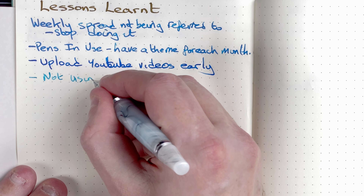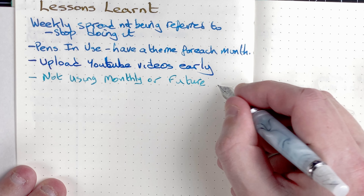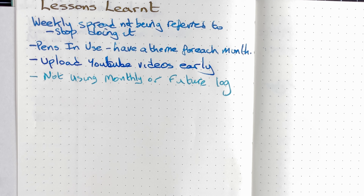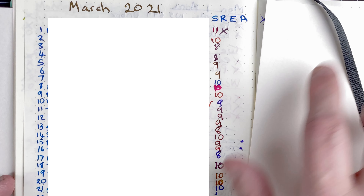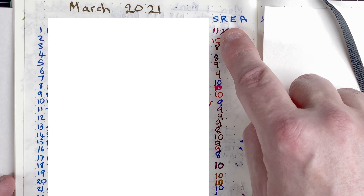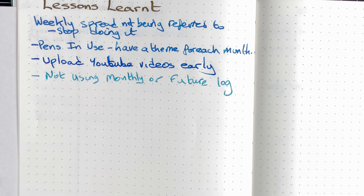I've got a couple more things to add here. I'm not using the monthly log or future log. As I've already said, I wasn't using the future log, and with the monthly log, there'd be a lot of white on here because the daily details don't really matter. I found I wasn't referring to it at all — I was spending the start of each month writing it all out and then never looking at it. What I was using on here is this tracker: sleep, reading, exercise and alcohol. I love the tracker but don't love this monthly part. Lesson learned: don't waste time creating it if I'm not going to use it. I will create a separate page for trackers instead.